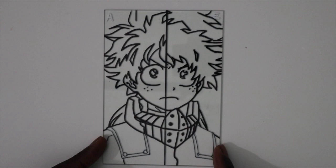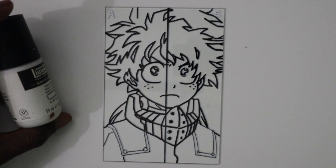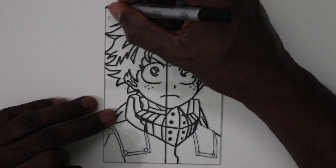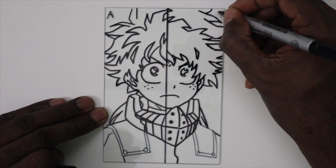Today's subject will be Deku from My Hero Academia. On the left side, I'll be using acrylic paints, as indicated by the A. And on the right side, I will be using my usual Tester's enamel paints. I'll start on the left side with the acrylic paints, but I'm going to mark it since we're on a white background in a black permanent marker, so you guys can see that I'm using acrylics on the left and enamel on the right.